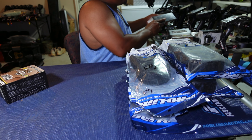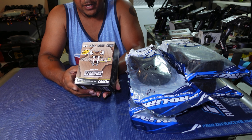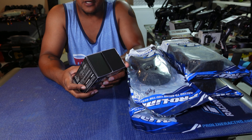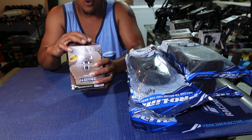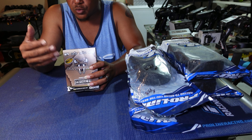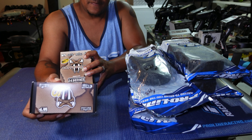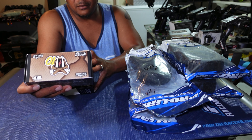Next we have the Castle Copperhead 5700KV sensored motor and ESC combo. The ESC supports 2S to 4S — Castle doesn't always list amperage but this is likely 120 amps. This whole setup is going into my Drag Slash. With a sensored motor and sensored ESC, I won't get that cogging off the line.